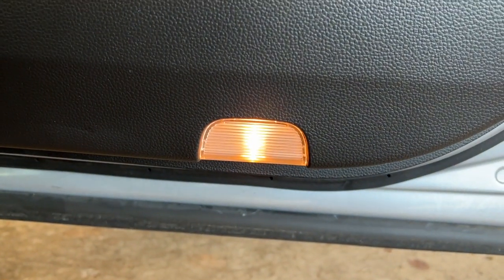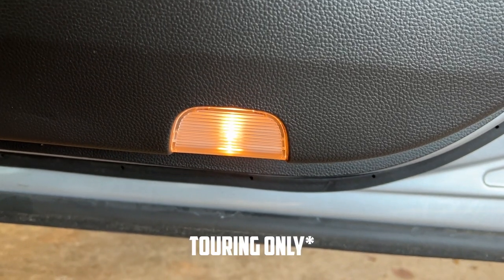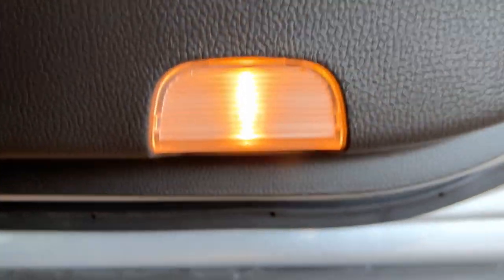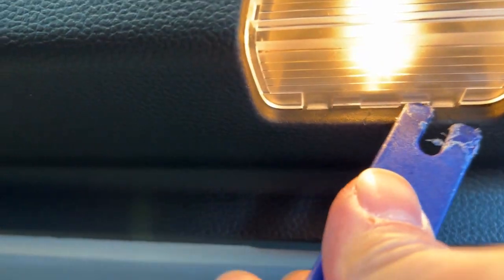So here is how the stock lights look. I believe these are only available on the Touring and EXL trims — Sport does not get this. But to go ahead and get started, take a small side of your pry tool, come under here and grab into this tab here and just pop it out like that.